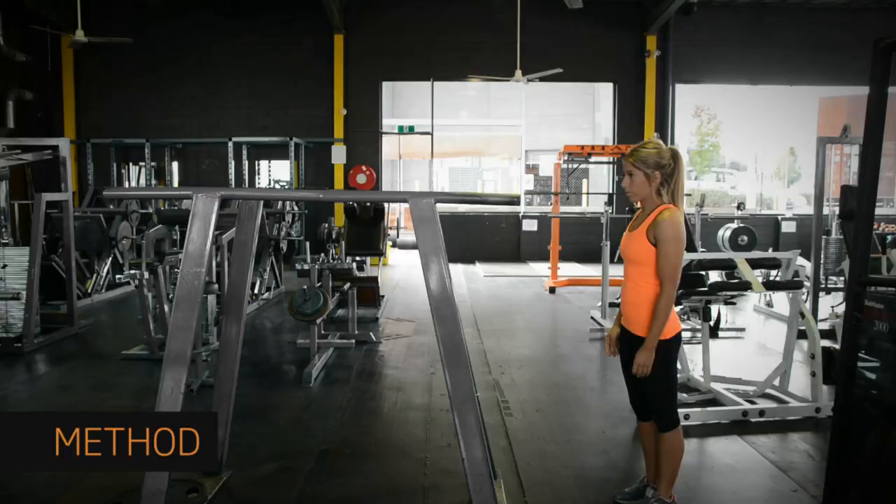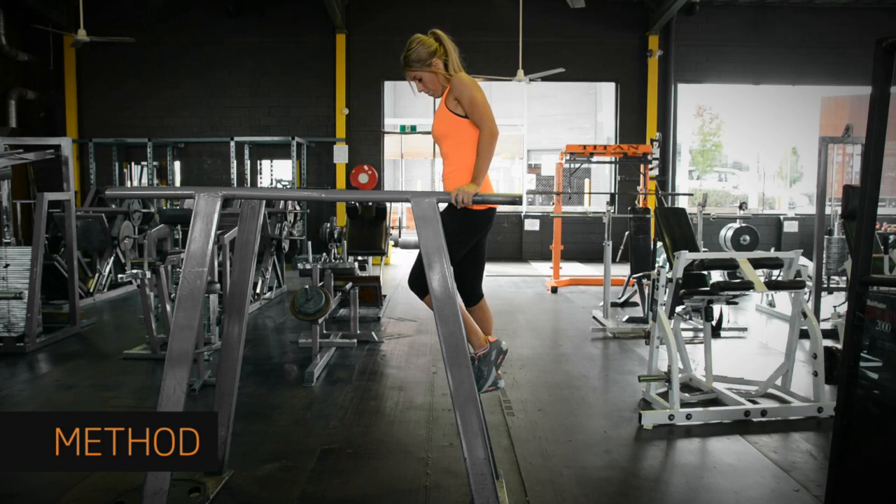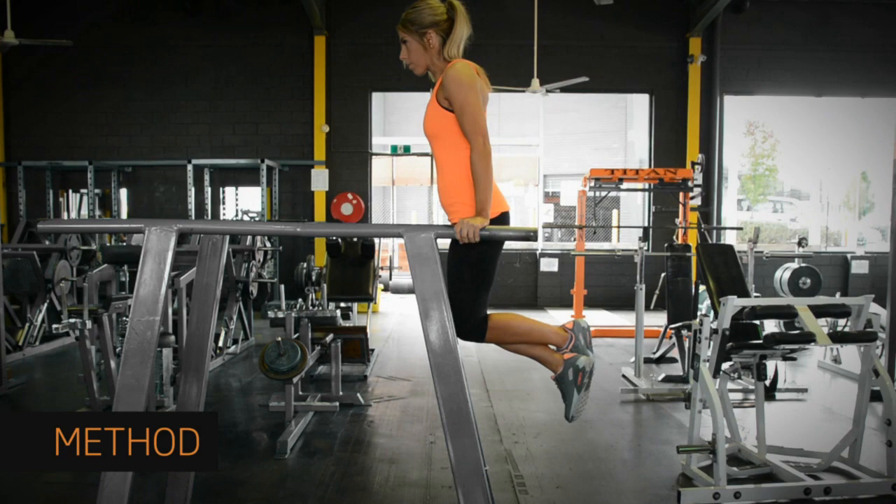Parallel bar dips will help you really gauge your progress. As you get stronger and strip fat, it'll get easier and easier. Stand between the bars and get yourself in the starting position. Your arms should be almost straight, but with a slight bend at the elbow.